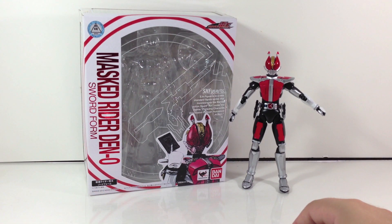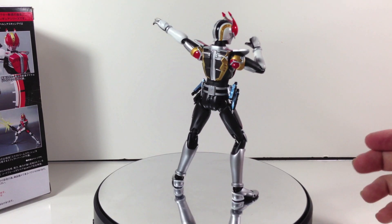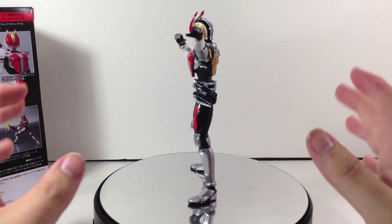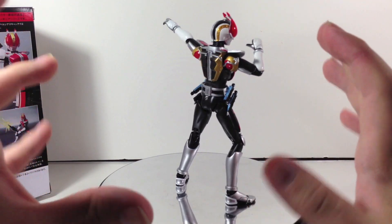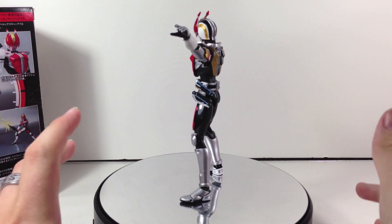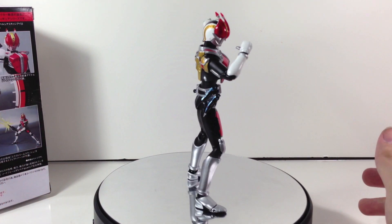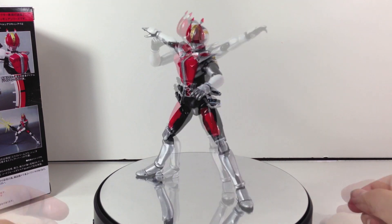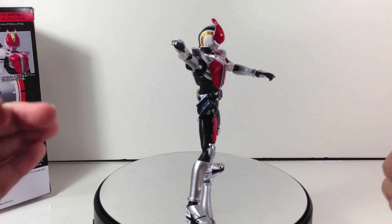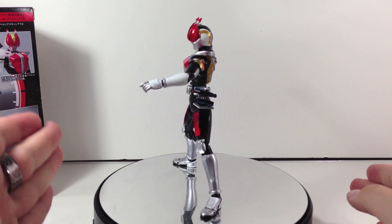That's really about it with the accessories, posability, sculpt, and everything — so let's do some poses. This figure is absolutely great. It's been a while since we've seen good old Sword Form figures, and this one is no exception. Climax Form was an absolutely stellar figure, and this just builds on how awesome the Den-O line is going to be in Figuarts form. I see no real flaws in the paint or sculpt — the recent figures have been absolutely flawless. Accessory count is great, and you really just can't go wrong with this figure. It's a main rider, it's Den-O's main typical form, and if you're collecting these figures that's obviously one of the things you most want to get.